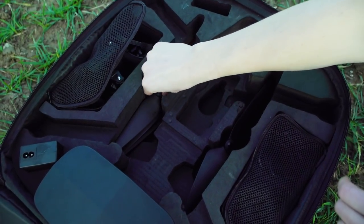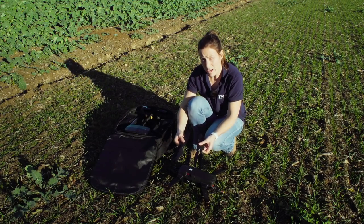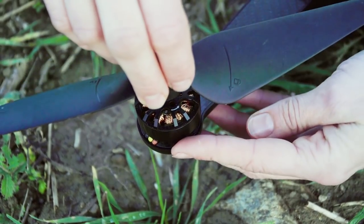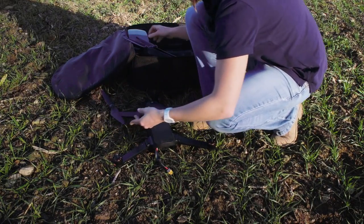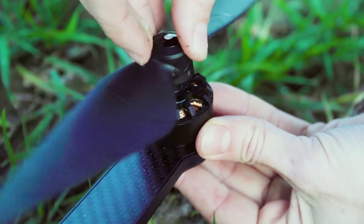In the next step, attach the propellers. You will need two black ones and two with a white dot. The black ones go on the mounts with the arrow counterclockwise, and the white ones go on the opposite.